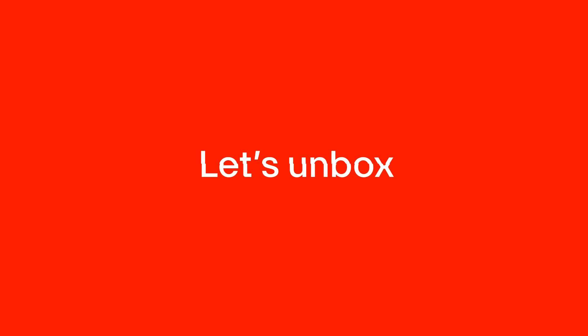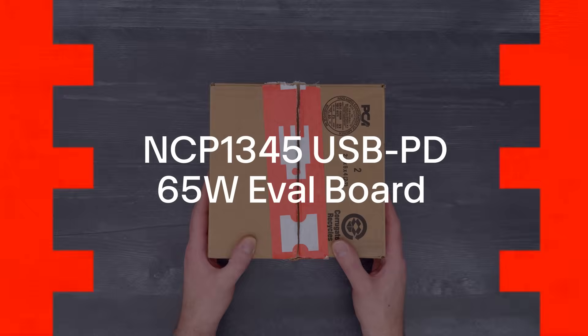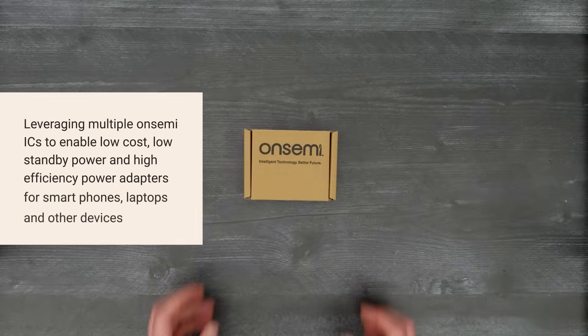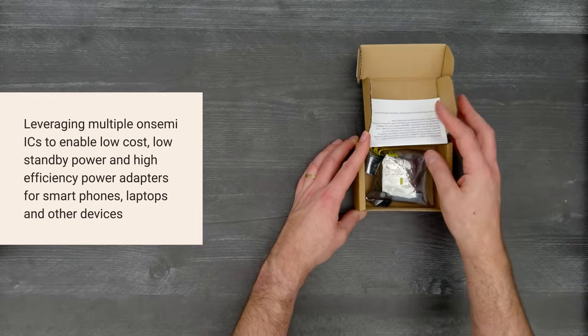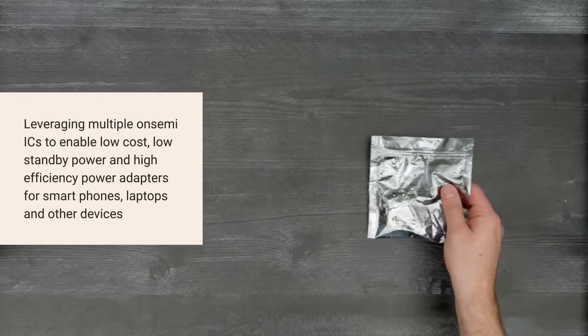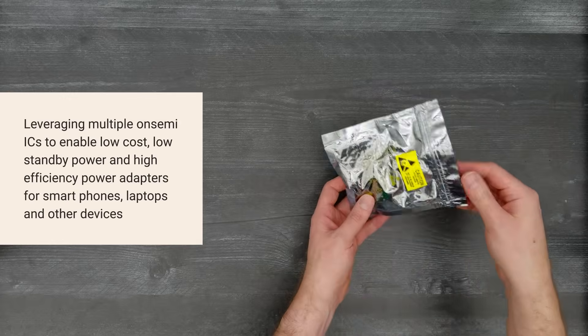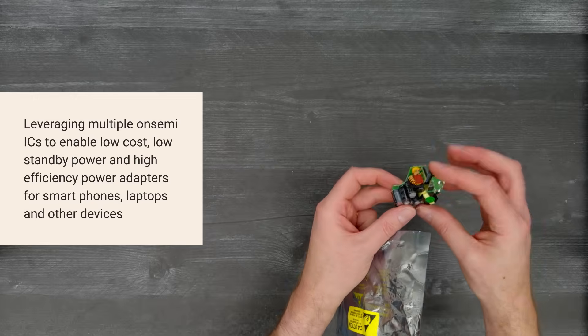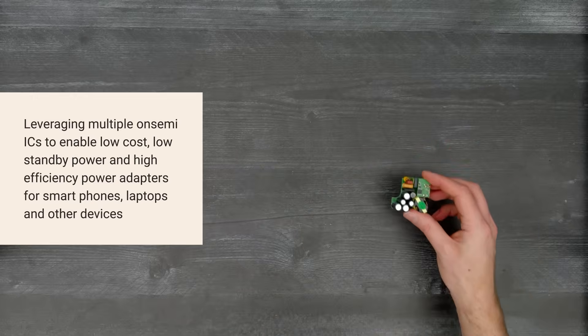It's time for a Digikey unboxing. Let's take a look at the NCP1345 USB PD 65W evaluation board from OnSemi. It leverages multiple OnSemi ICs to enable low-cost, low-standby power, and high-efficiency power adapters for smartphones, laptops, and other devices.